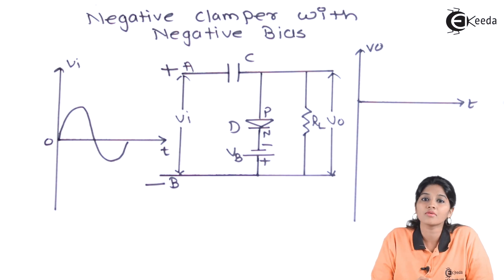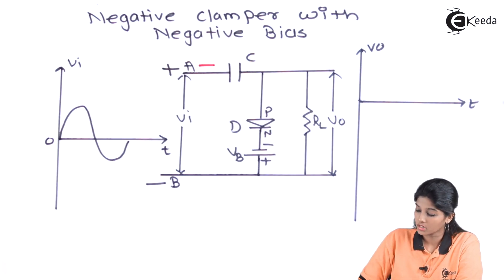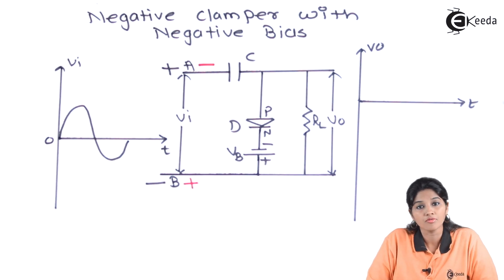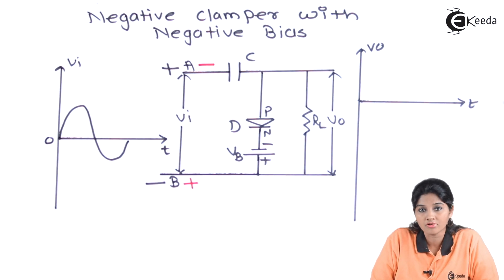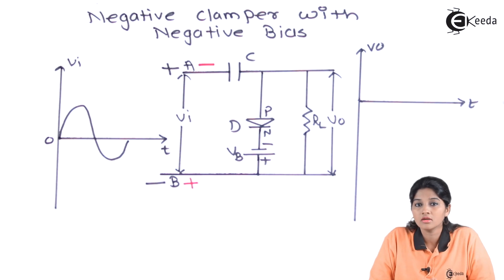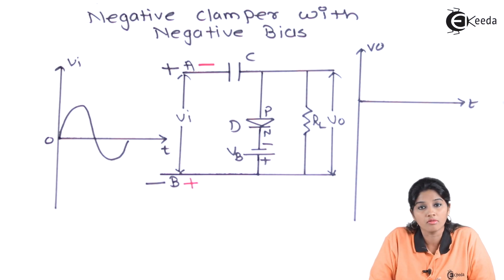Now, let's see what will happen during the negative half cycle of the AC input signal. In the negative half cycle, terminal A becomes negative and terminal B becomes positive, because of which the diode becomes reverse biased by the input voltage. However, we are not changing the polarity of the battery, and therefore the battery makes the diode forward biased.